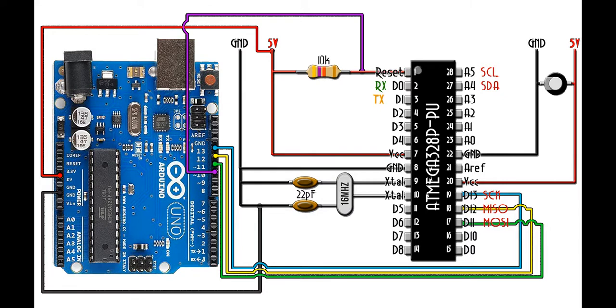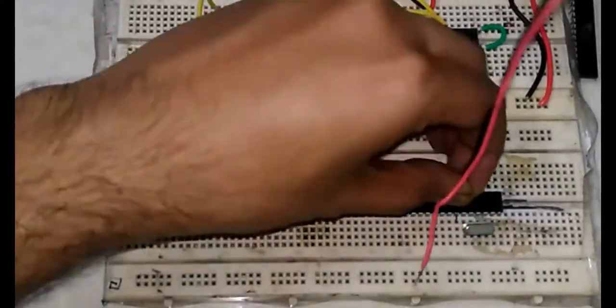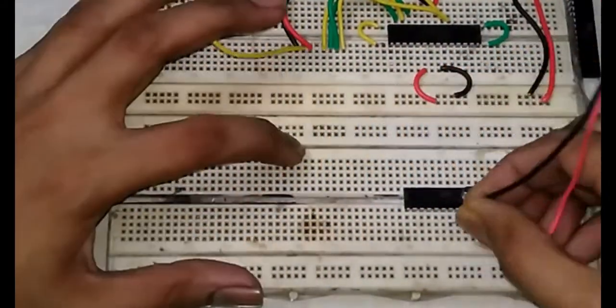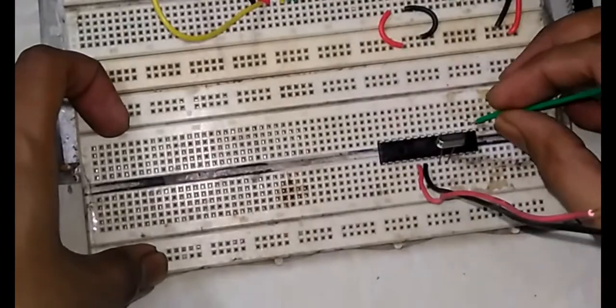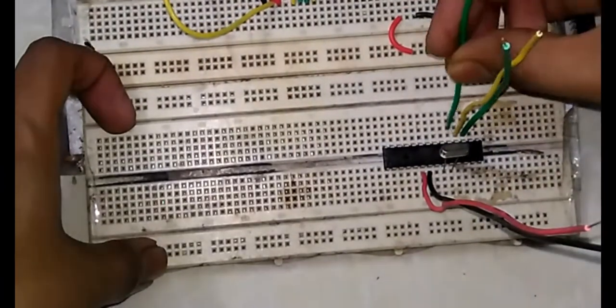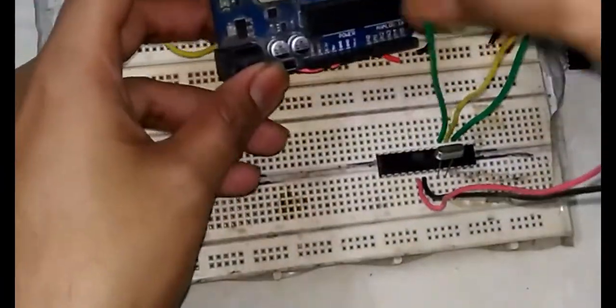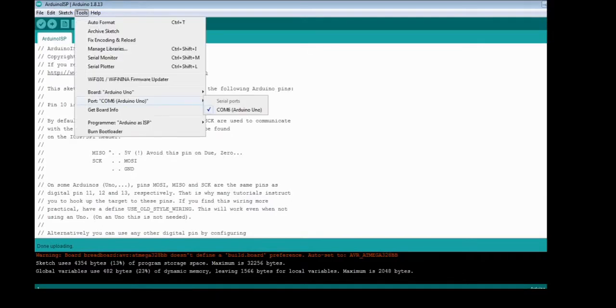This is the hardware circuit to upload the bootloader to ATmega328p. The circuit was built on a breadboard. I am not using any 22 picofarad capacitors or 10 kilohm pull-up resistors. Building it on a breadboard has its own disadvantages like loose connections.